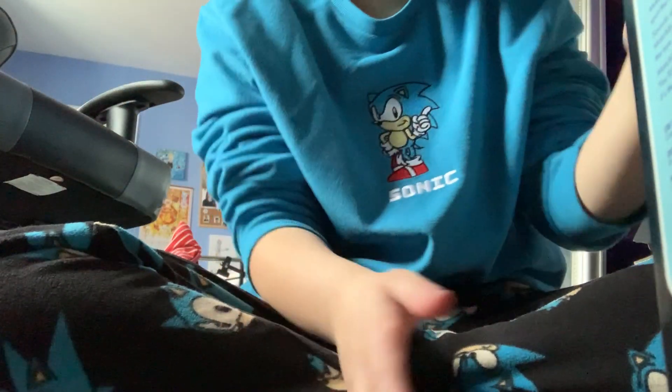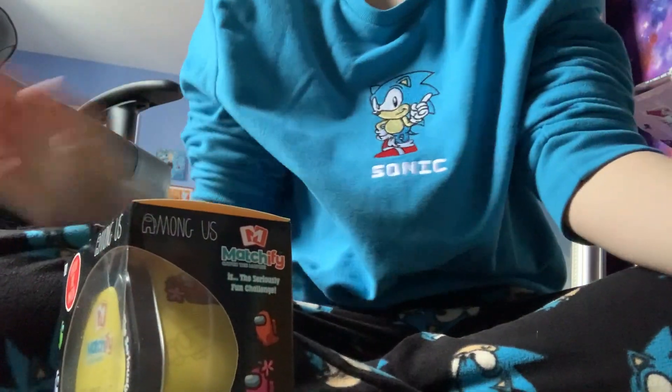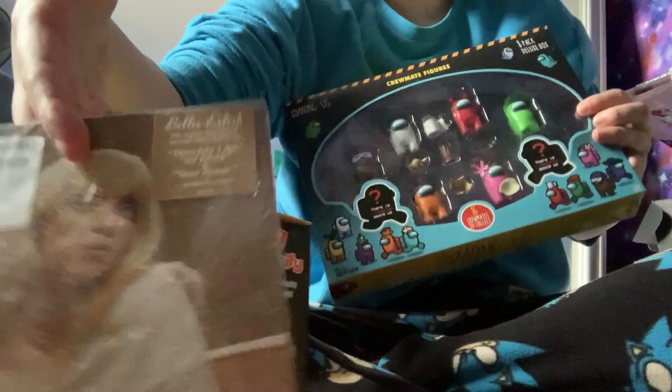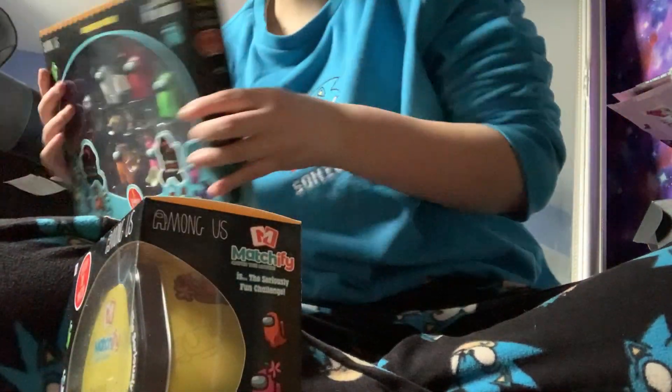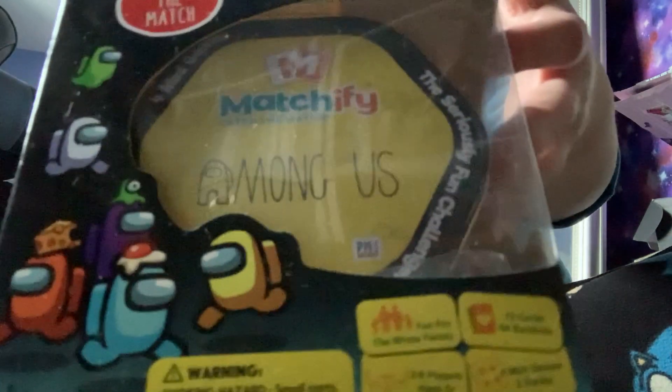I'm going to unbox everything — well, not everything. There will be separate videos, but I'm going to unbox these: this, this, this, and this. And also the calendar for here. There will all be separate videos, so in this video we'll be unboxing them.